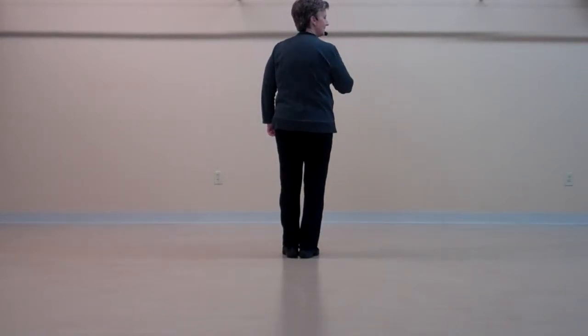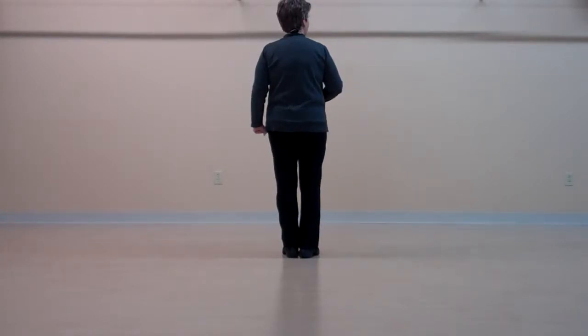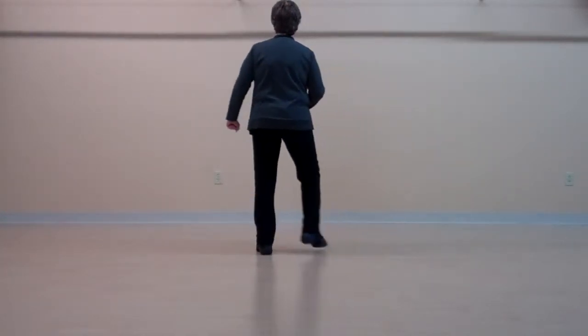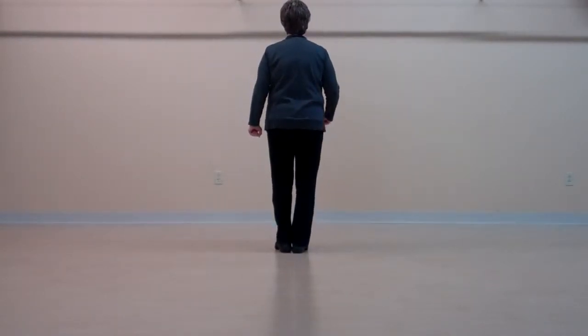From here we have step, kick, step, together, step, kick, step, together. And one, two, three, four, five, six, seven, eight.